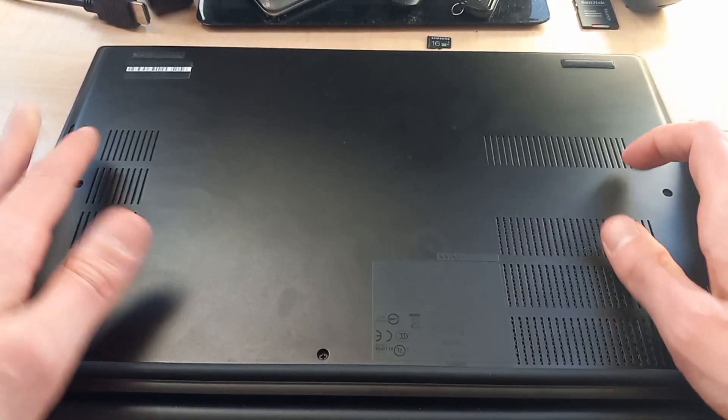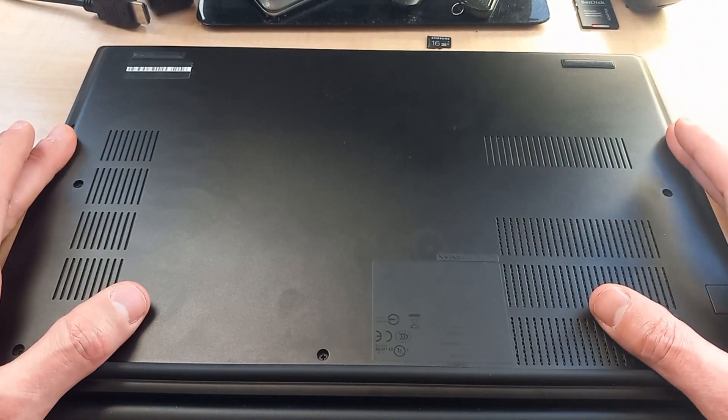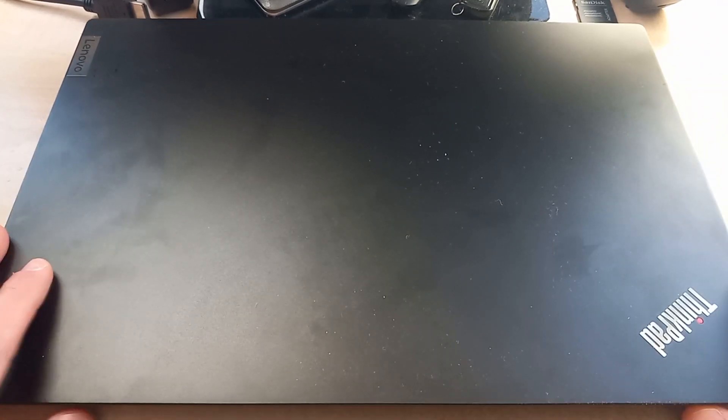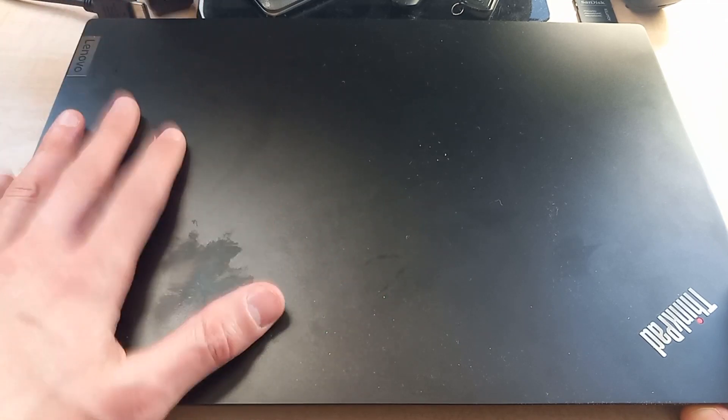Basically what we're going to do today is upgrade the RAM and put another solid state drive in here. You can get this in a variety of different configurations. This is the AMD Ryzen 5, but it only has 8GB of RAM and a 256GB solid state drive on the inside.